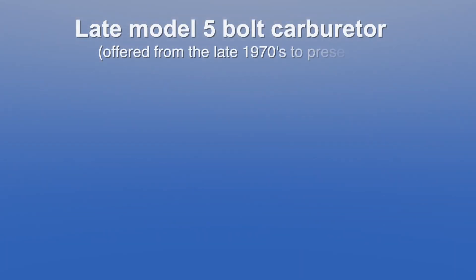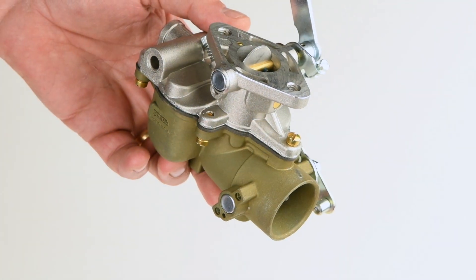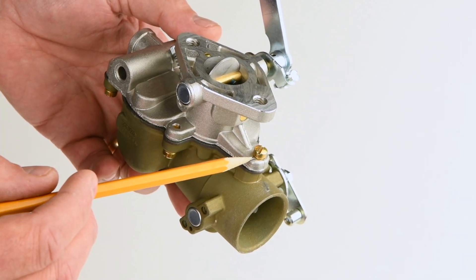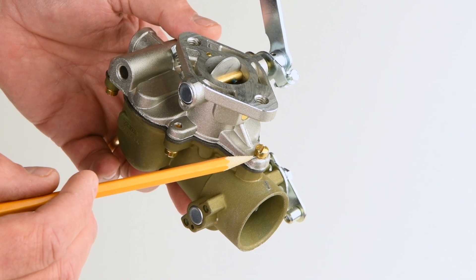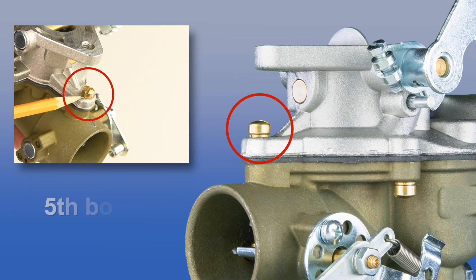Lastly, let's look at late model 5-bolt carburetors offered from the late 1970s to the present. Other than having a fifth attaching bolt at the front of the carburetor throat, late model 5-bolt carburetors are essentially identical to late model 4-bolt carburetors. In terms of identifying your carburetor vintage, seeing this fifth bolt is all you really need. If you see it, you have a late model 5-bolt carburetor.